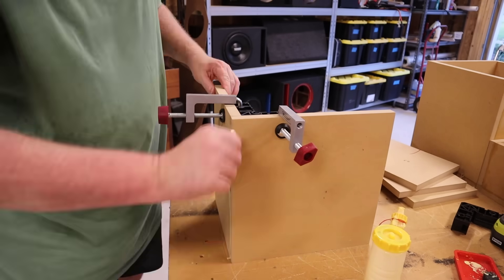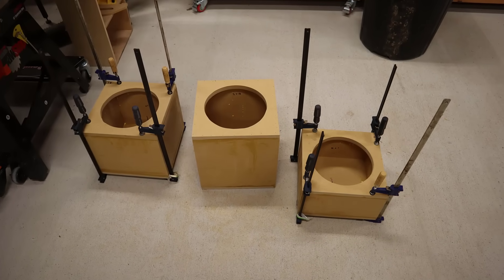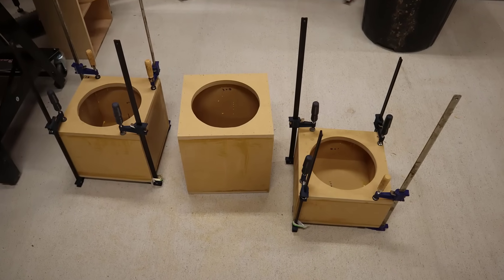Assembly is just glue and brad nails — well, it was until I ran out of brad nails, but luckily I was almost done. So I clamped the last pieces together and just let it set up overnight.